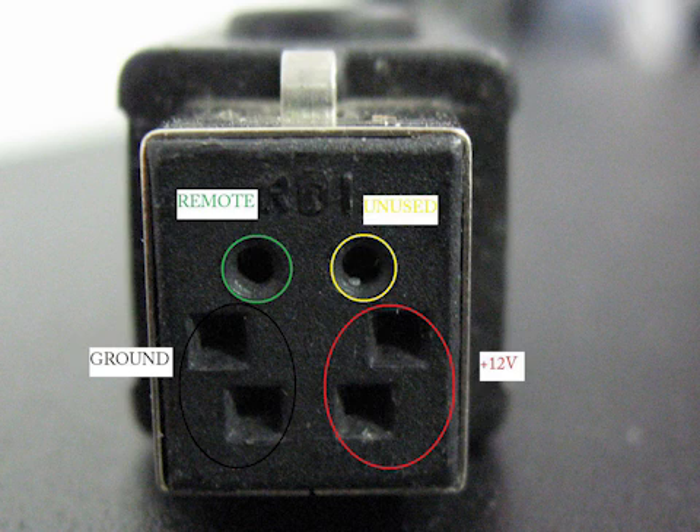Here you can see a zoomed-in view of the actual connector from this power brick. The different ports are circled — what's important to notice is there is plus 12 volts, ground, and remote. The plus 12 volts is what the video card takes as input and we don't need to convert that at all. It's important to notice that extra remote port, because you'll need to bridge that with ground to actually activate the power supply, otherwise no power will come through. You'll probably want to do this using some sort of manual switch so you can control when the power supply is on and off.